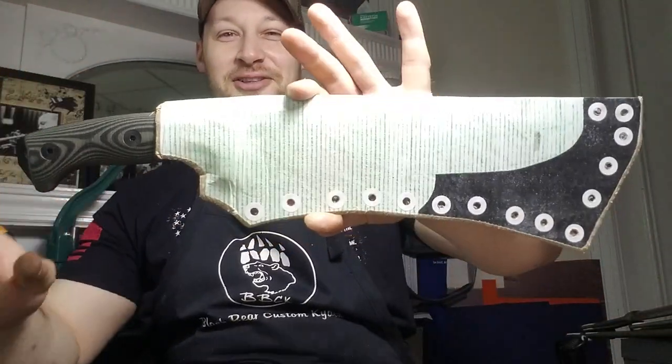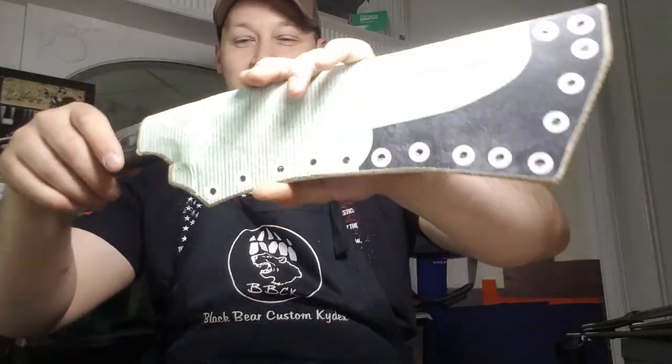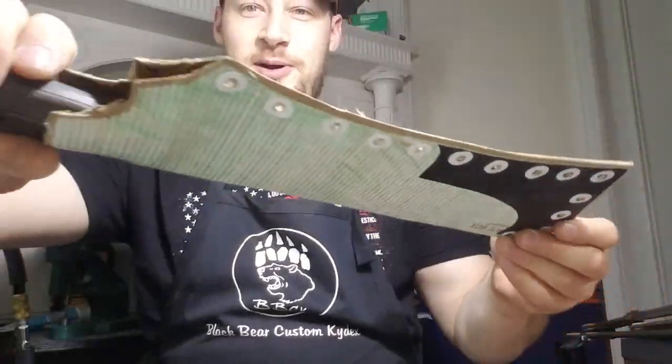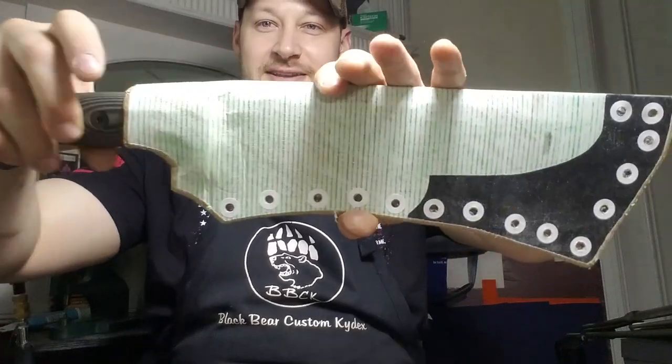So he wanted a sheath for his SE Hungless in OD green with Cryptek Typhon. This is what I came up with. You can see I've clearly used these Crayola crayons — they didn't have OD green, so I used regular green and mixed a little brown in to get pretty close.